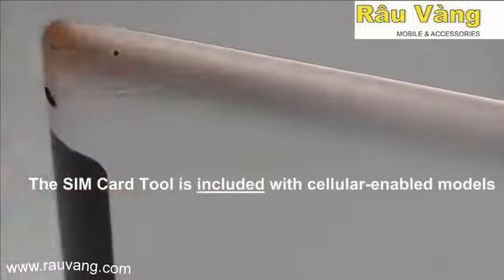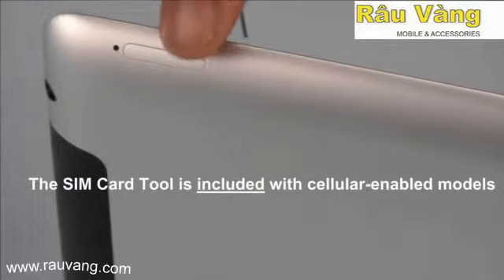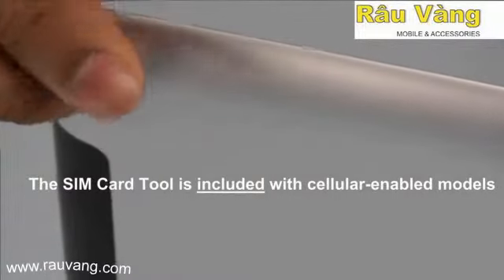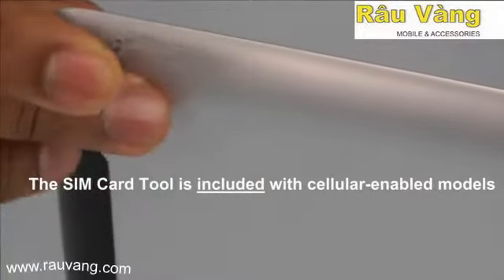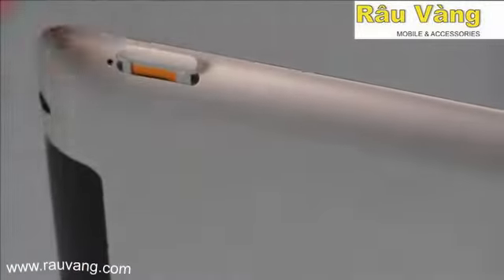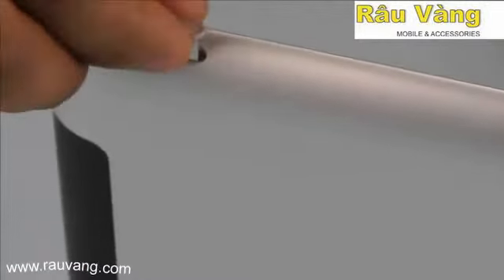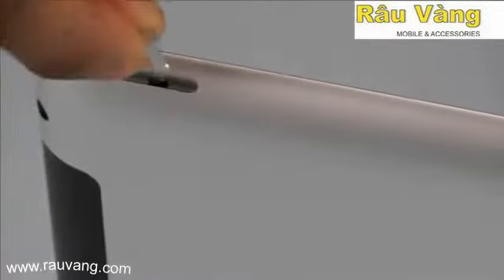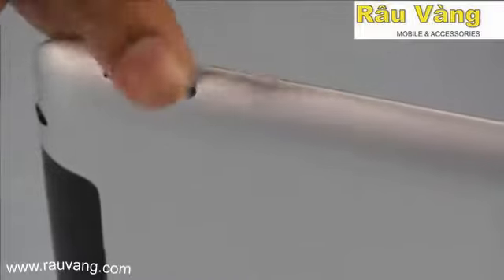On the cellular enabled models of the iPad you're going to need the SIM card removal tool. You insert it at an angle into the hole right next to the SIM card slot, press firmly, and the SIM card pops out and can be removed. The SIM card can then be replaced the same way by just pushing it back into the slot.